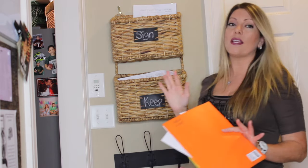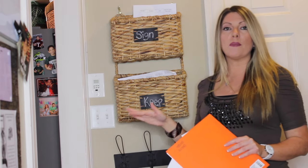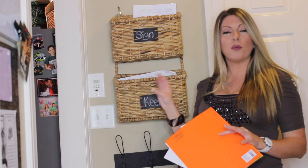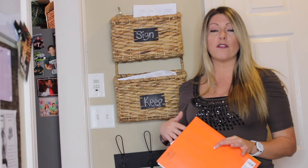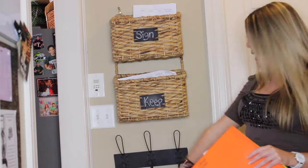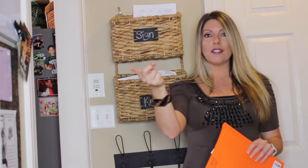Anything that needs to be signed or completed goes at the top. Anything we just keep goes in the keep folder, and later I can pull them out and sort them in my binder. I have a box where I keep a lot of Braxton's schoolwork to look back on in the future — I'll get into that in more detail in another video. So the labels are: keep, sign — and now let's move on to the next station.